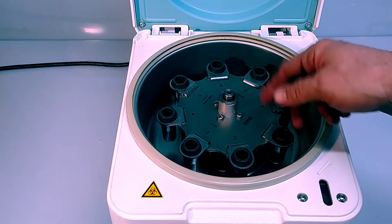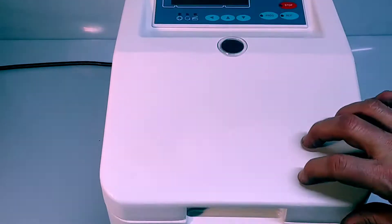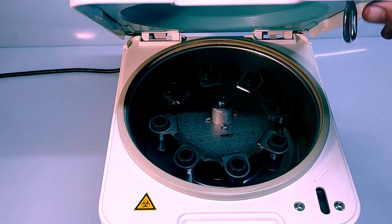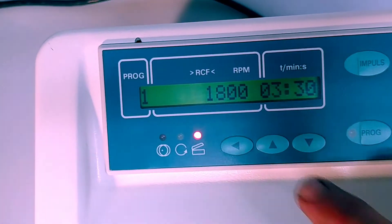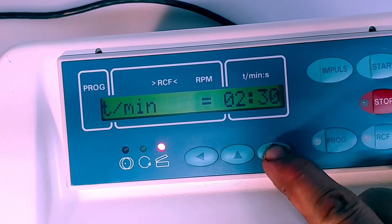Like blood collection tubes and other standard tubes. It's a great little centrifuge — all-metal construction. It's got a positively engaging lock setup right here; simply close it up and that locks it. We'll go through a little bit of the programming now.